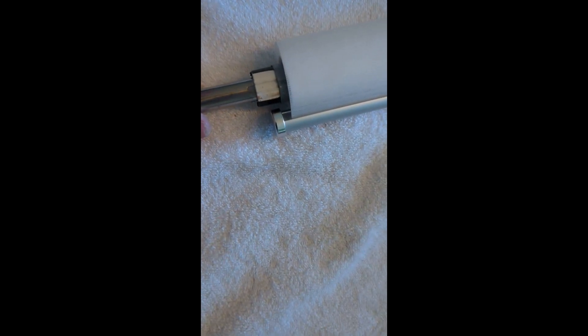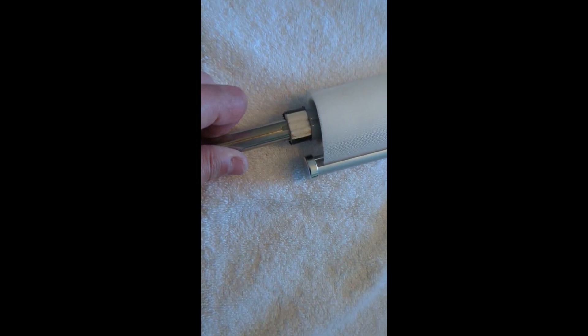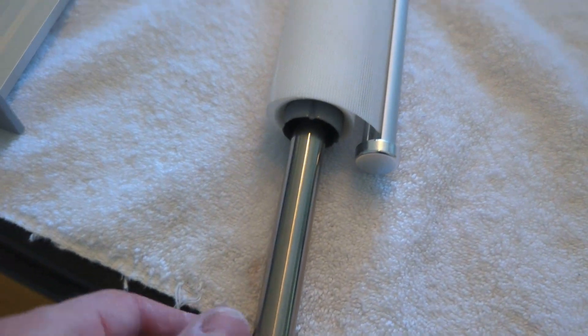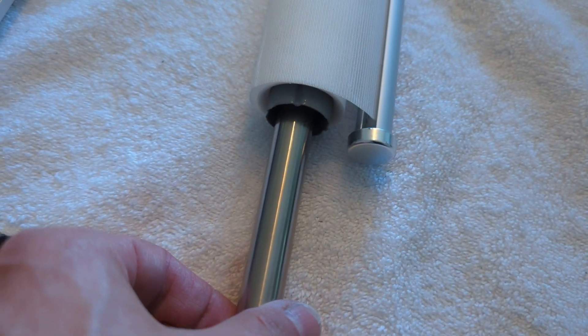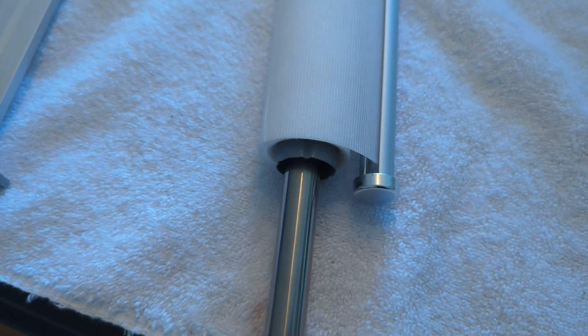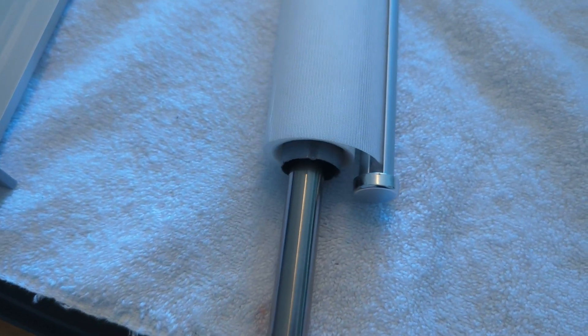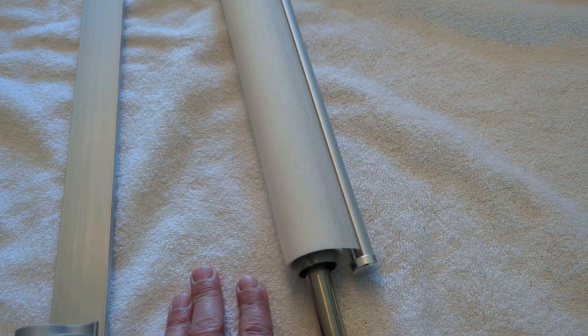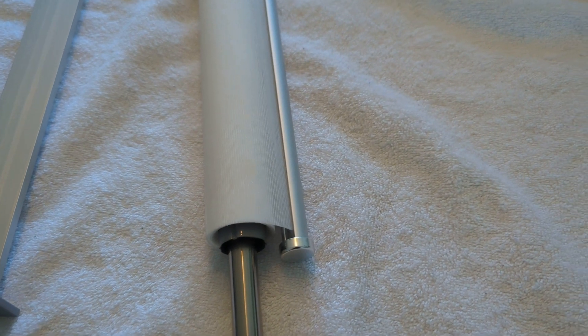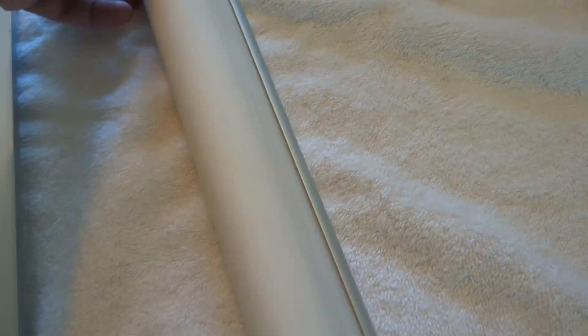It's already going in a little bit, which is a good sign. I'll push it all the way in. As a test, since the motor is off, I can turn the tube — the whole IKEA tube should turn with it if there's enough friction. And it does, so that's perfect. We don't need a lot of force, just enough to turn a very lightweight, almost sheer shade.